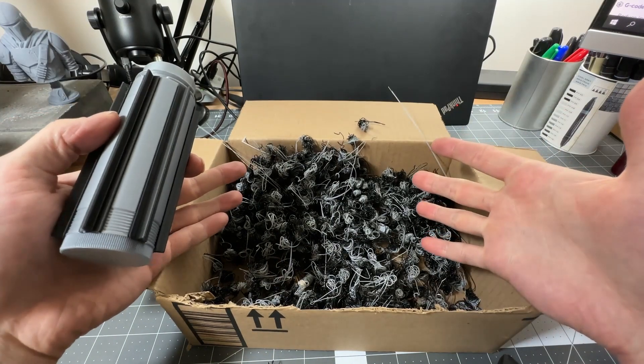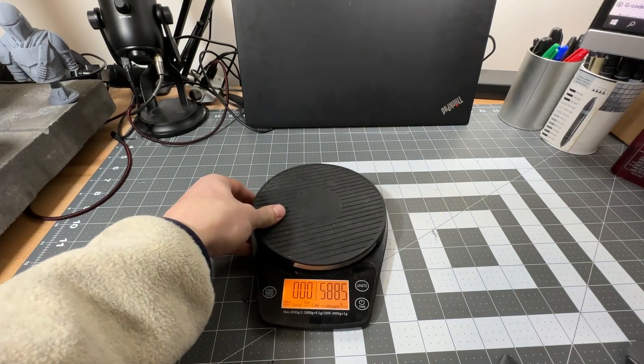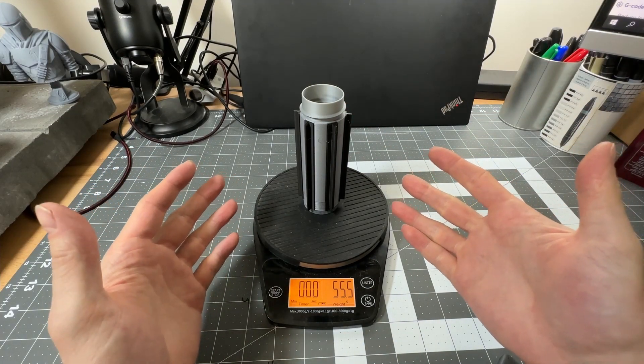It still leaves me with all of this purge filament between the colors. This print weighs 55.5 grams.